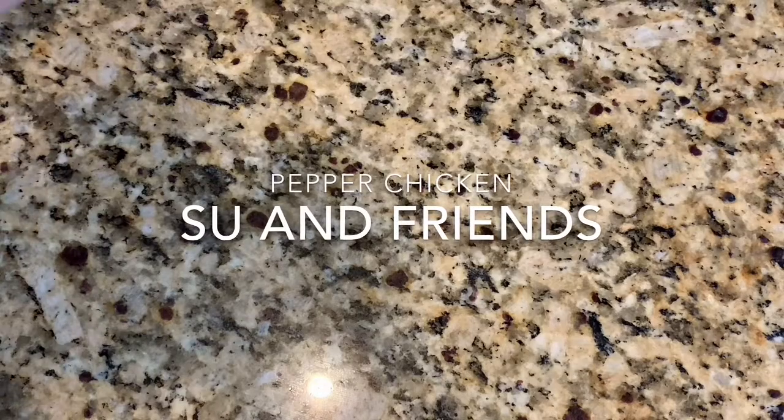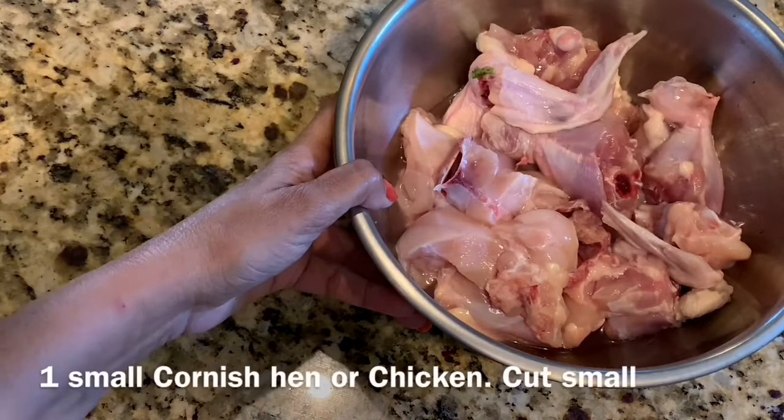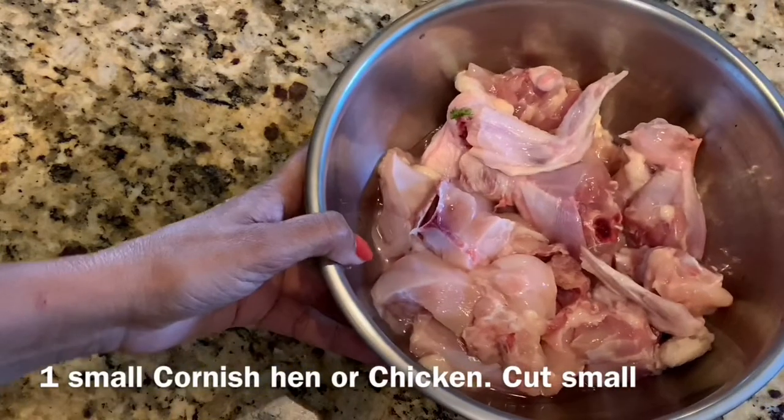Hi friends and welcome to my kitchen. Today I'm going to show you how to make a pepper chicken that I make. It's a very easy dish.